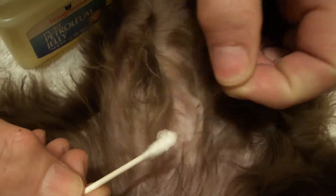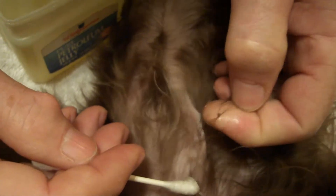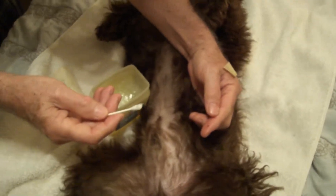fingers and smash him, or just take some tweezers and get them off. There he is — and that's the easy way to get them. Thanks for watching.